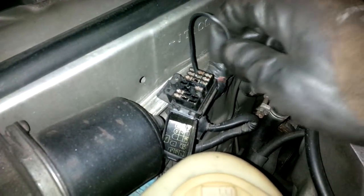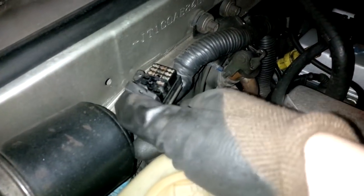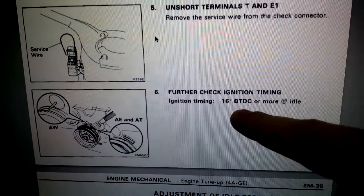Now remove the diagnostics cable and close the connector. As you can see, like the Toyota manual says, the timing will advance towards the 15-16 degree mark, which is the appropriate timing when the engine is not in diagnostics mode. I believe this is a success and the timing is correctly set on this engine.